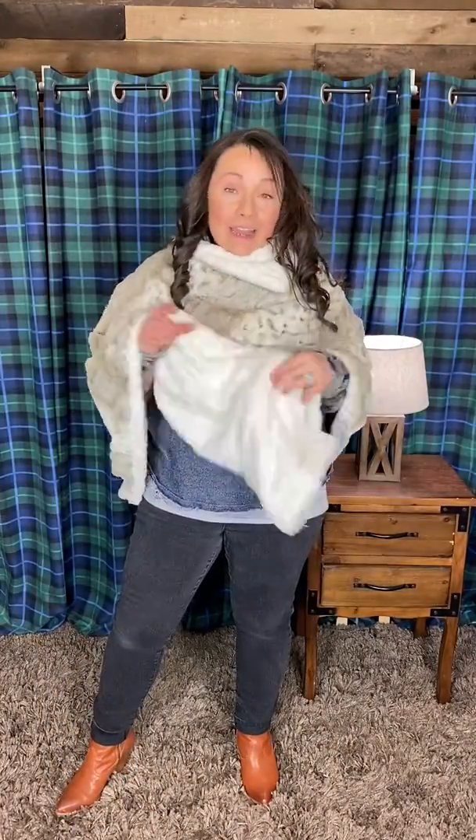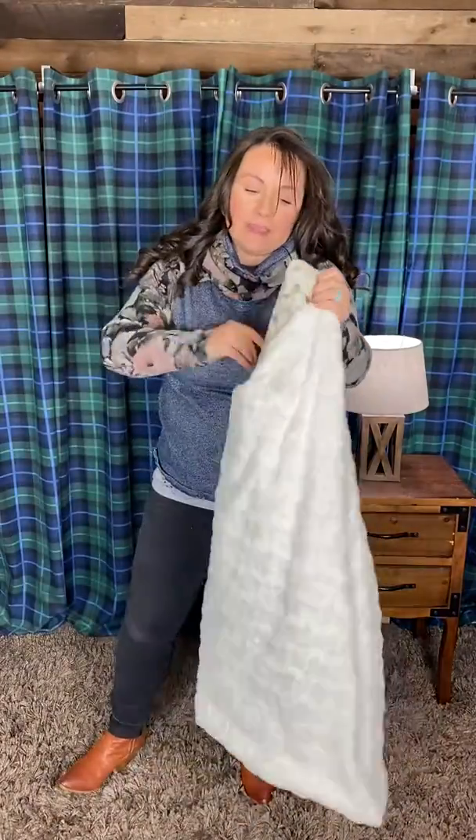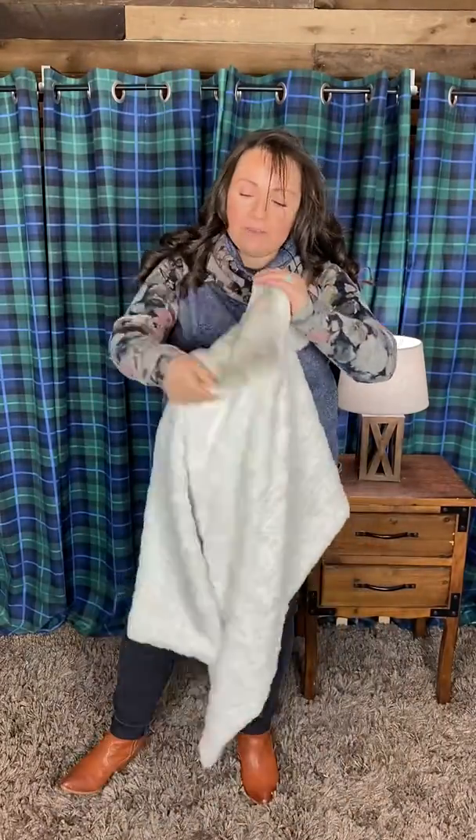These are fully reversible, so if you wanted to wear the Luna on the outside and have a more solid, more chic look, you could certainly do that too — just flip it around. I'll do that so you can see what it looks like with the Luna on the outside.